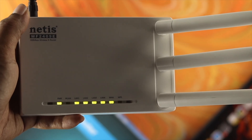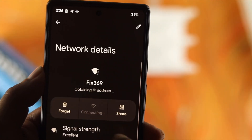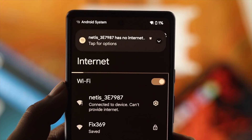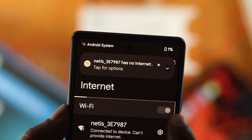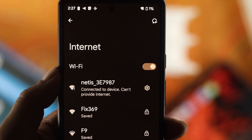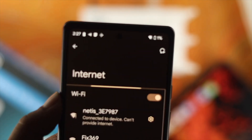Now if you're experiencing some problem with your router — let's say you're trying to connect your device but it's not working, or maybe your router is not showing up on any other device, or maybe your internet is really poor — in this case you want to know how you can reset your router in order to solve that problem.